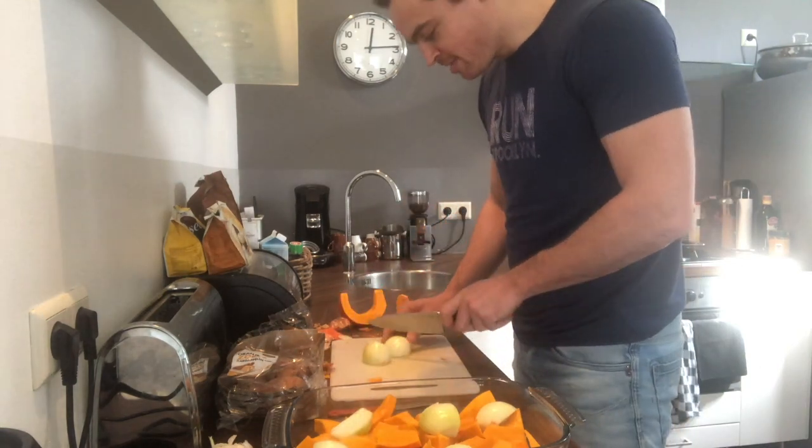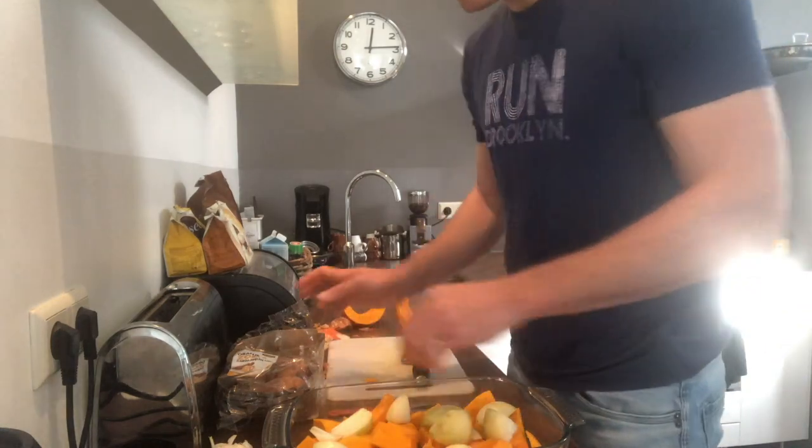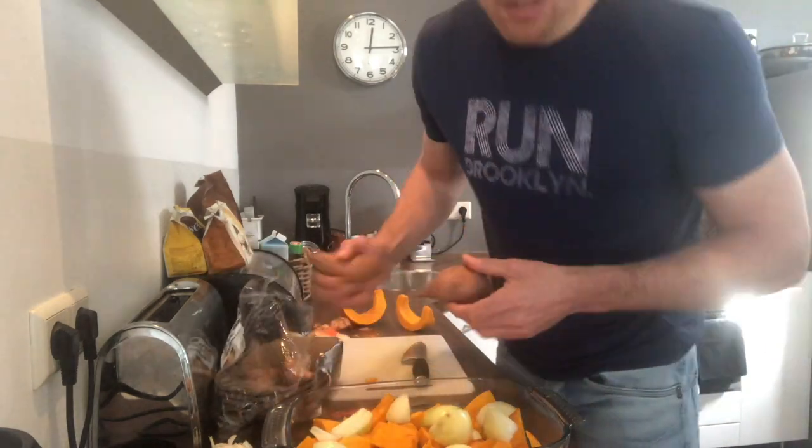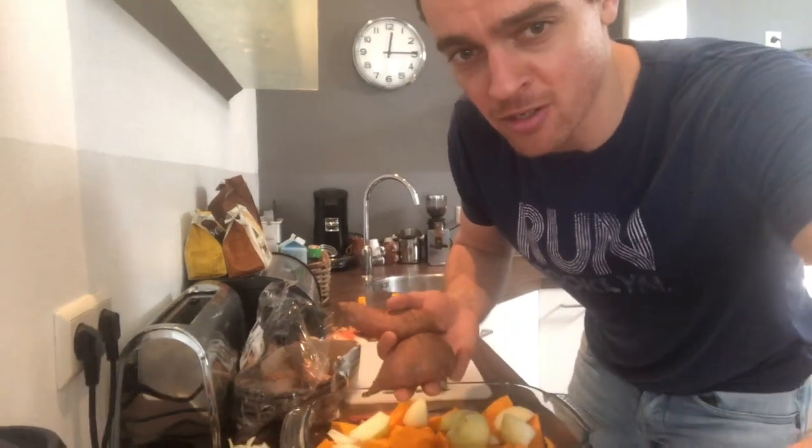We also need the sweet potatoes — peel maybe two or three sweet potatoes, and if you want to do more, you can decide for yourself. I'm not one of those chefs that's very strict about it — you need three sweet potatoes and two and a half pumpkin. No, you can decide for yourself. Play around a little bit, improvise. Cooking is improvisation — you want to express yourself, create something that is uniquely you.